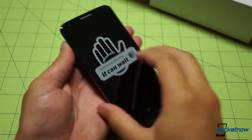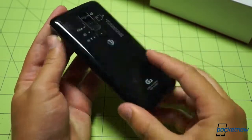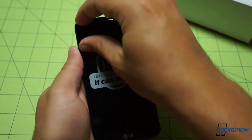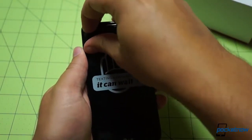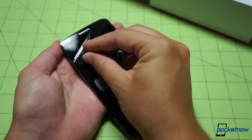Carriers decide they want to change the look and feel of a device in the most minute way, and they can do that. LG did say there were going to be variations on these, so it shouldn't come as any surprise. Let's peel the screen protector off.